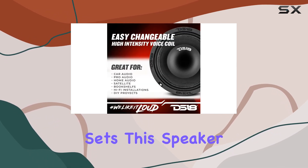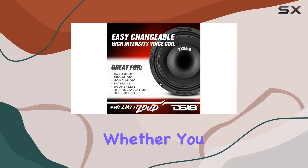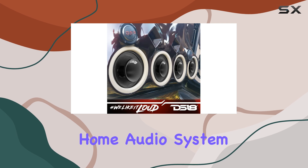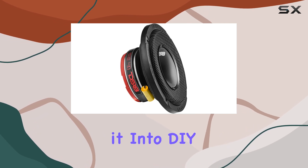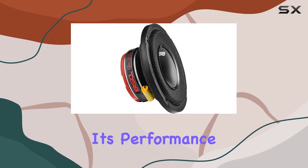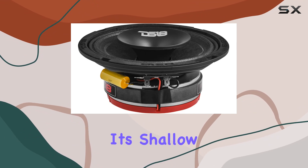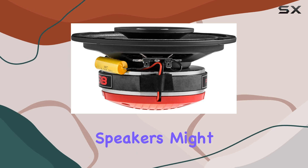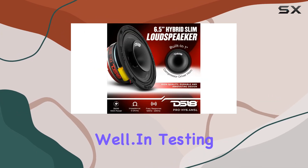What really sets this speaker apart is its versatility. Whether you are setting it up in your car, using it as part of a home audio system, or even incorporating it into DIY audio projects, its performance remains top-notch. Its shallow design and high power handling make it particularly well-suited for applications where traditional speakers might not perform well.